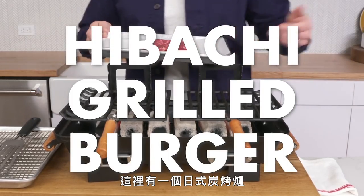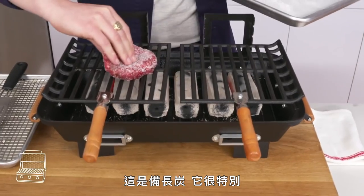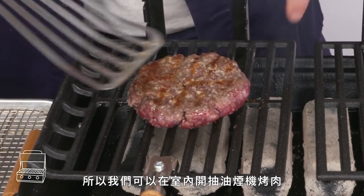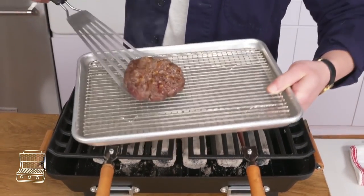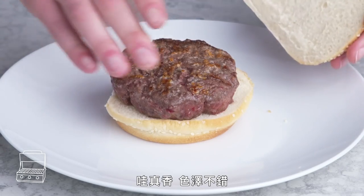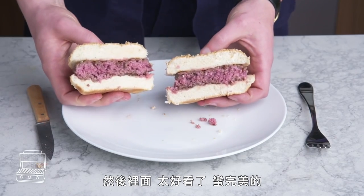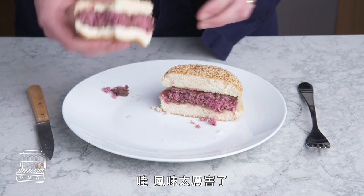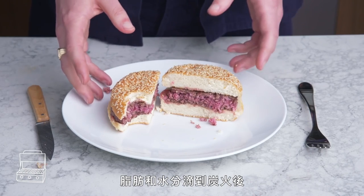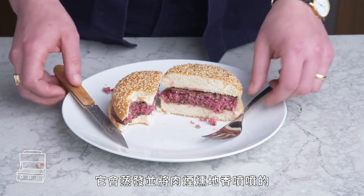Hibachi grilled burger. Here we have a hibachi-style grill burning binchotan charcoal, which is special because it burns really, really hot and really cleanly—so we can do this inside, under the hood, without smoking up the place. We salt our patty and let her rip. This smells great, decent color, and the interior looks pretty perfect. The flavor is amazing. Could've gotten a little bit more of a crust, but the grill flavor is awesome. As the fat and juices drip onto the charcoal, they vaporize and perfume the meat in a really delicious way.